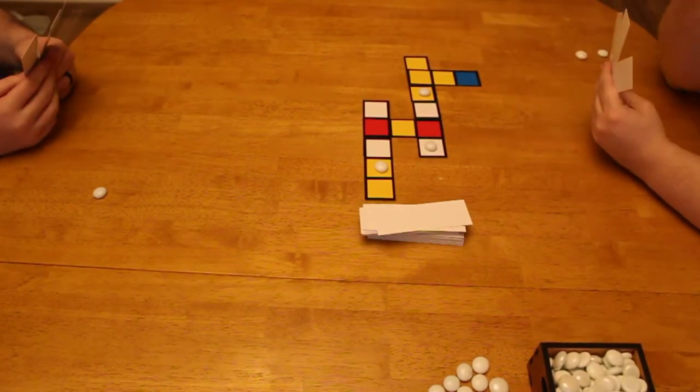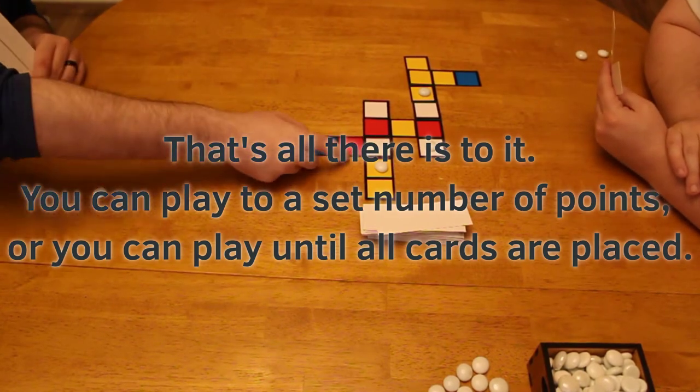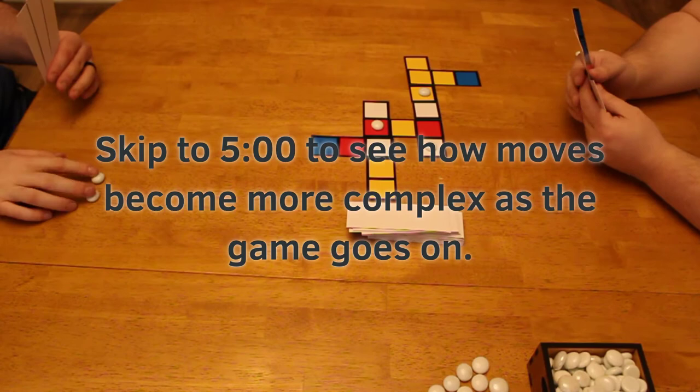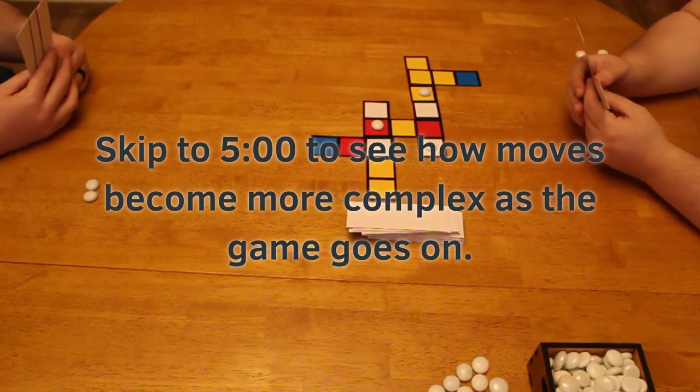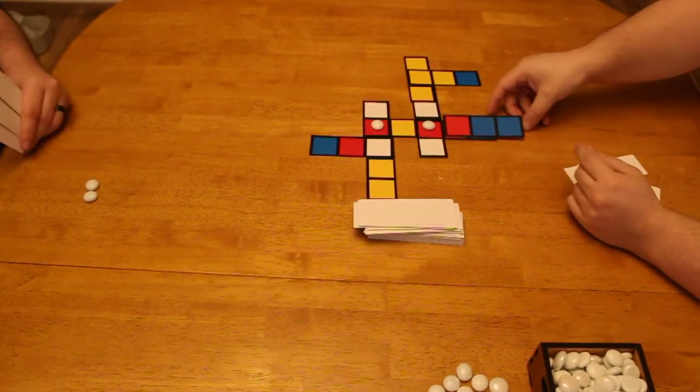Each player is trying to get points. You can play to a set number of points, like 25 or whatever, or you can play until the cards are done. In this game, we had a very good move done at about the five-minute mark of this video, so you can take a look there.